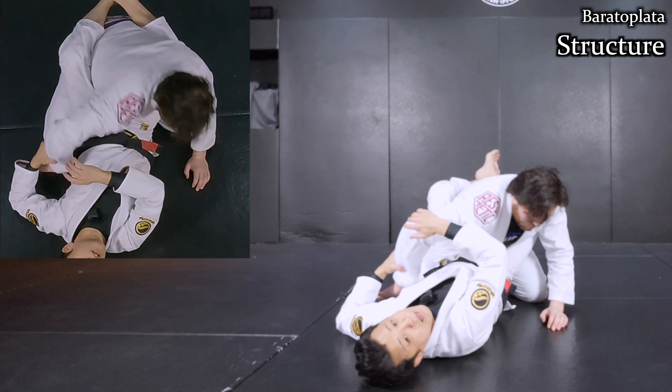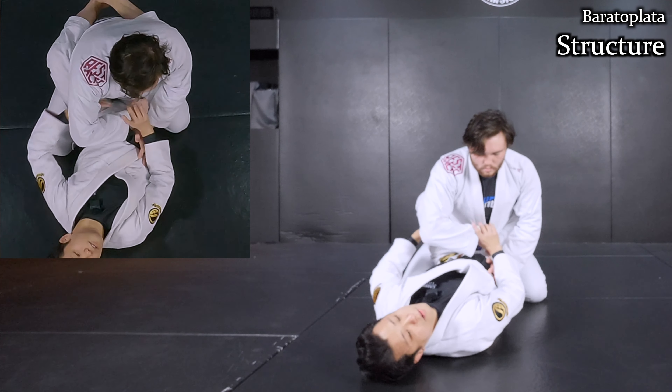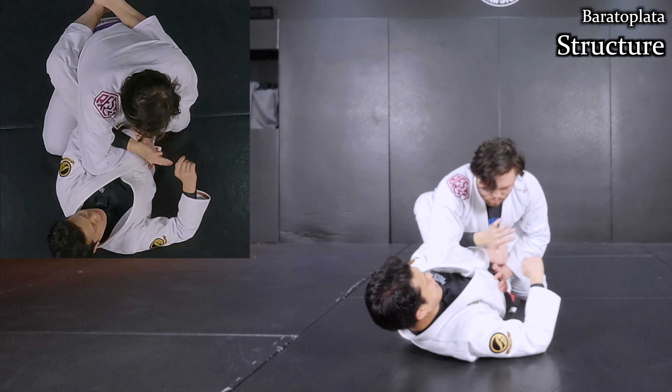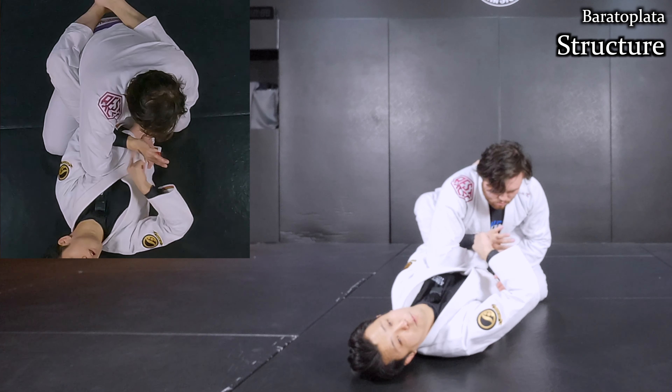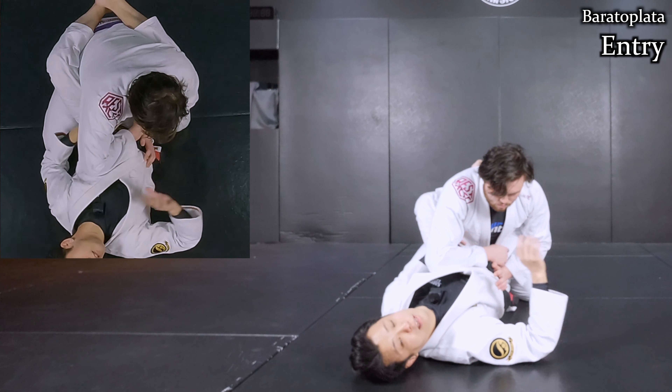Most arm locks need to be crossed like this. But Ballad Plata is kind of different — I can make a frame against his arm to keep it open.